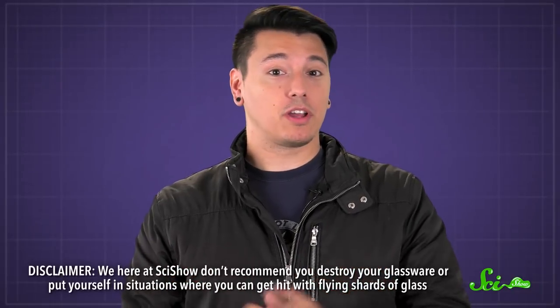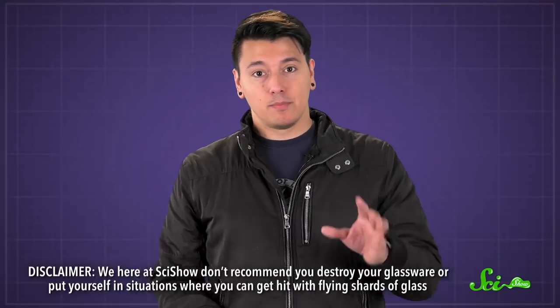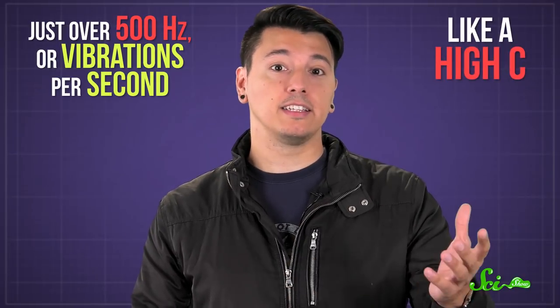We here at SciShow don't recommend you destroy your glassware or put yourself in situations where you can get hit with flying shards of glass. But, hypothetically, to break a glass with sound, you'd first need to figure out its resonance frequency by tapping it gently with a fork, or rubbing a wet finger around the rim of the glass until you hear it sing. That's the note to match — it's most likely just over 500 Hz, or vibrations per second, like a high C.